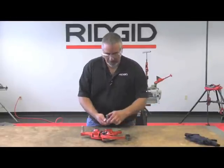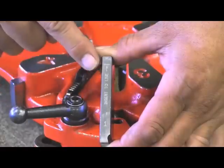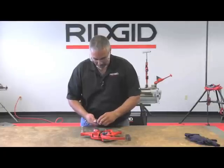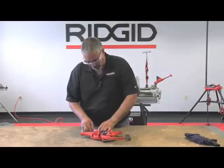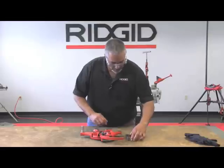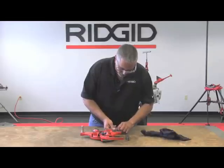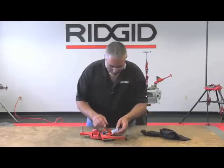Each one of these dies has a number on it, an insert-to-here line, and a tab at the bottom. Each pocket on the die head also has a number, so you install the die to the line with the notch facing down in its corresponding pocket. It's also very important that your dies are clean. I've already cleaned these, but I see a couple of things here, so I'm just going to wipe those clean and install them to the line in the corresponding pocket.